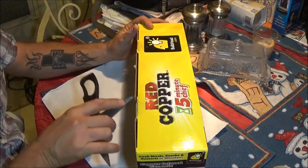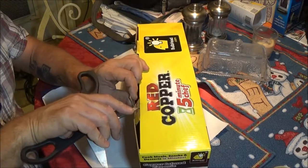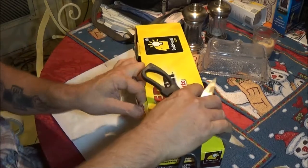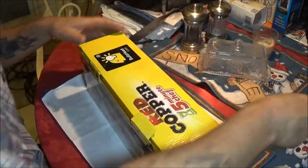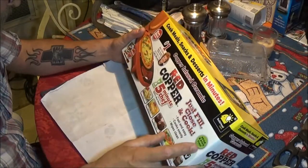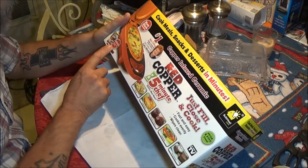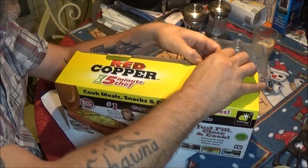You're supposed to be able to cook meals, snacks, and desserts in minutes. Let me get this open. It's supposed to have a little recipe booklet, a little recipe guide, and a spatula in it. So let's open it up and check it out.